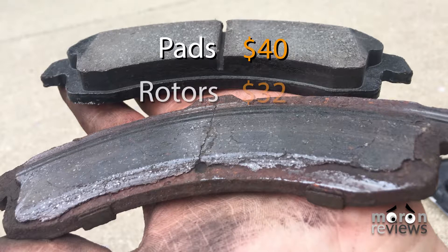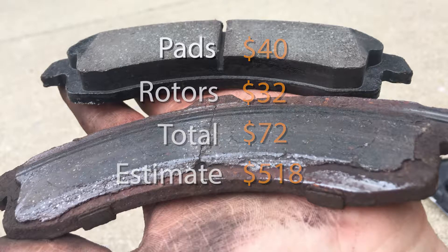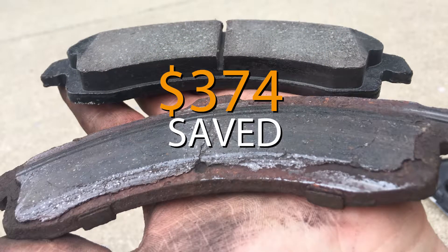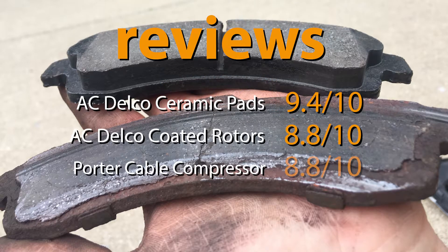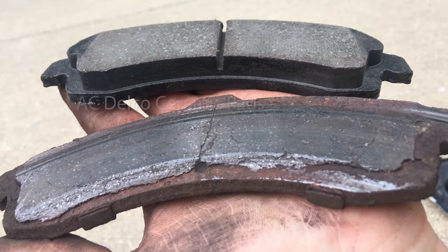The parts and prices are listed below. This repair saved a total of $374. For reviews of the products used in this video, check the links in the description. Thank you.